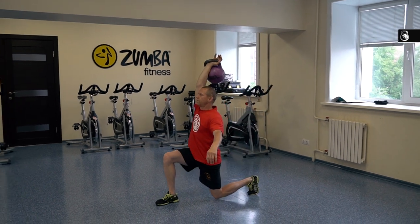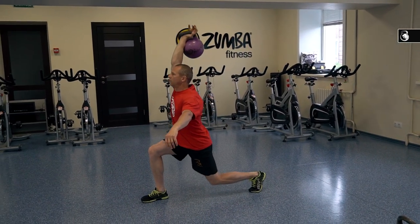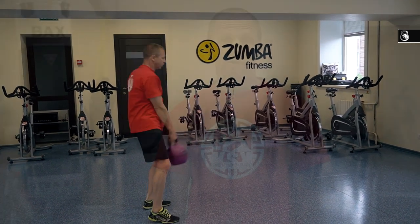Now I want to pay attention to the position of your elbow. You should try to keep your elbow forward during the exercise. The third variant is a combination of two exercises: clean and lunge.